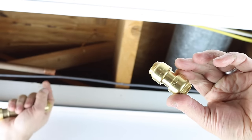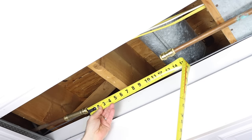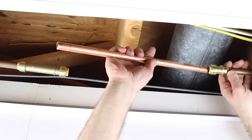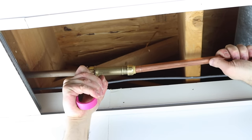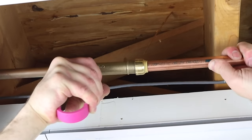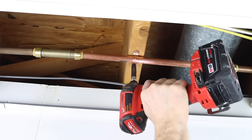Instead of using standard couplings, you can use a slip-end fitting if you don't have flexibility in your pipes. Slide the slip-end fitting all the way onto the copper pipe, get a measurement between it and your coupling, and add two inches to that measurement to determine your copper pipe cut length. Note that slip-end fittings only work for copper and CPVC, not PEX. Use the disconnect tongs to slide the slip-end fitting onto the new piece of copper pipe, and you can add a copper clamp to secure the pipe to your joist.